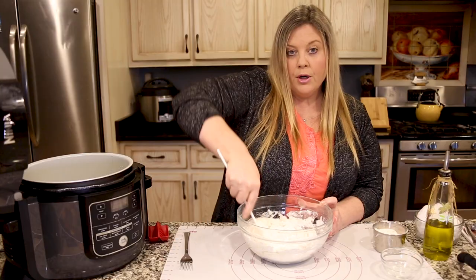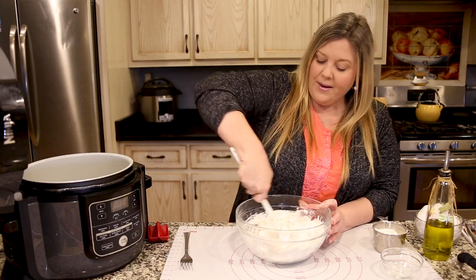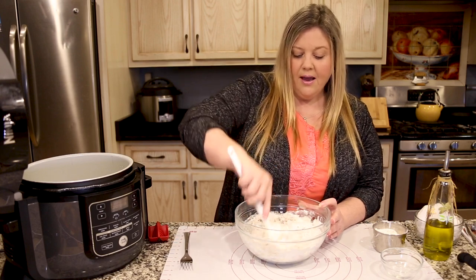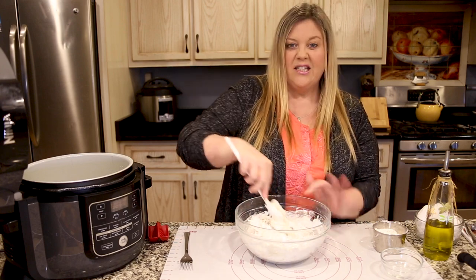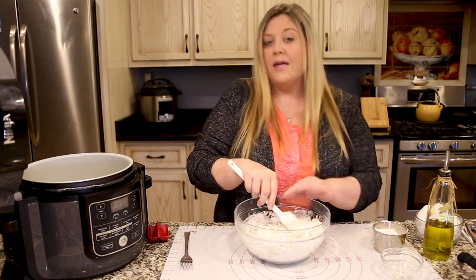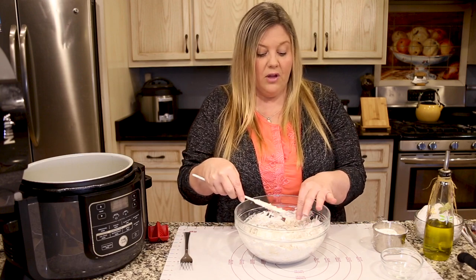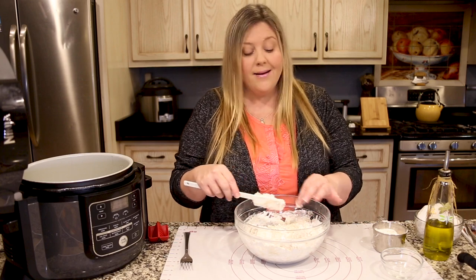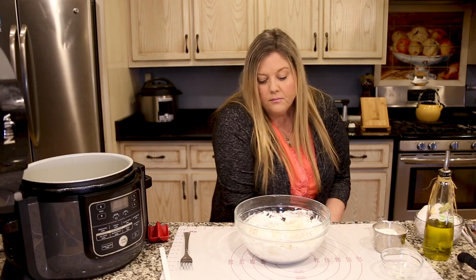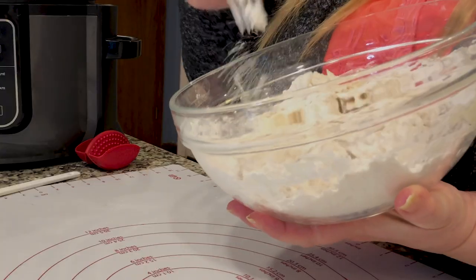I'm going to pour the rest in and work it in the bowl to get the water combined with the flour, then move to my work surface for a little kneading. I think kneading is the part everybody dreads, but honestly I find it therapeutic — there's nothing better than taking a sticky ball of dough and kneading it into a smooth, glorious ball. I love making bread. Sourdough, not so much — I've struggled with a starter for a very long time.